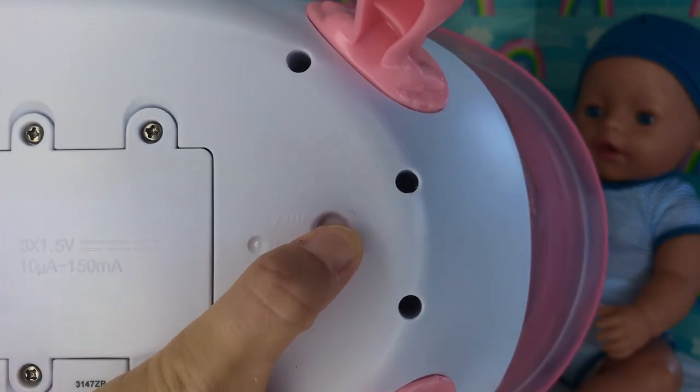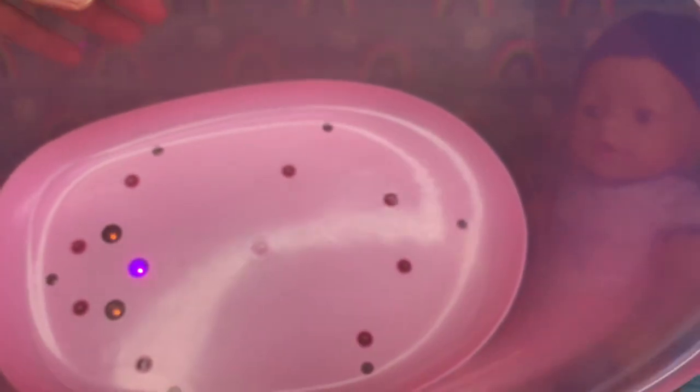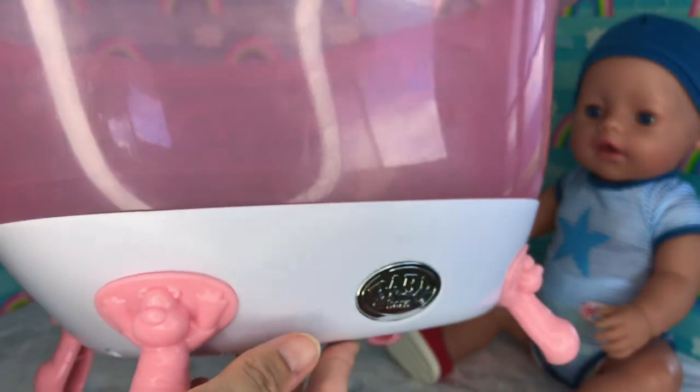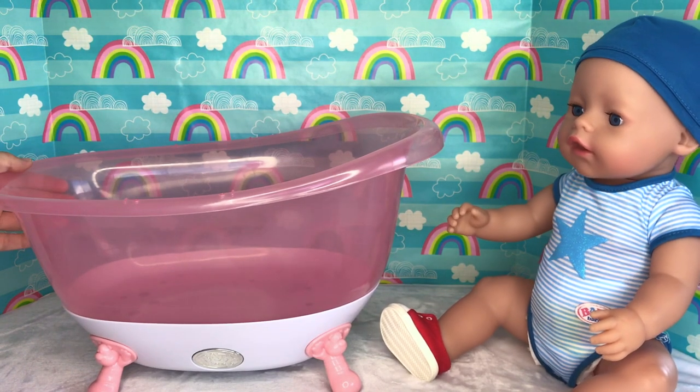So let's turn it on! And when we press this button, look what happens — it lights up and it plays really cute music! Very cute! Right, baby Sam? I like it!